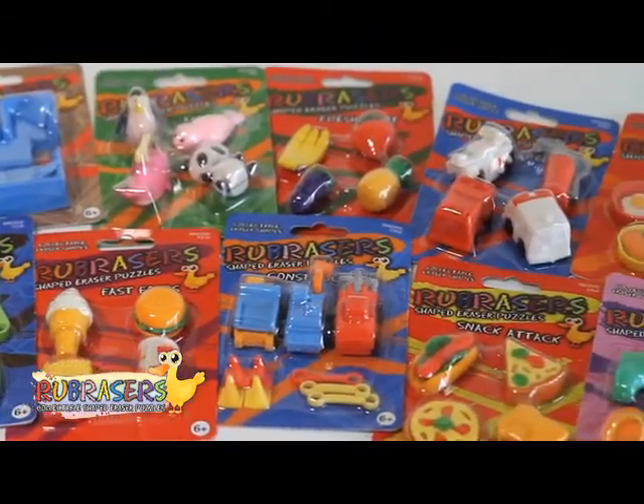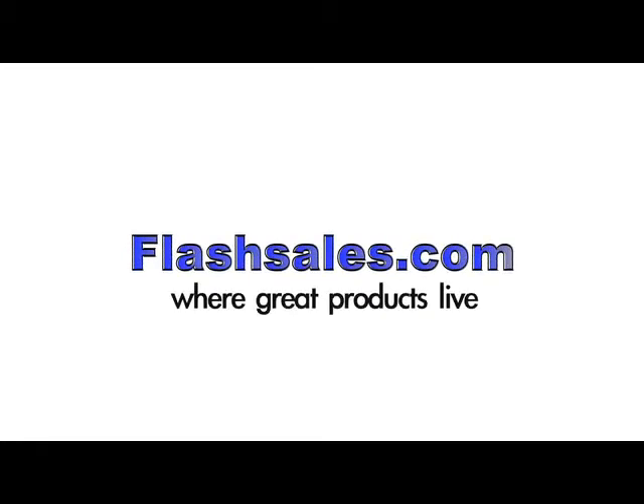Collect them all at FlashSales.com — FlashSales.com, where great products live.